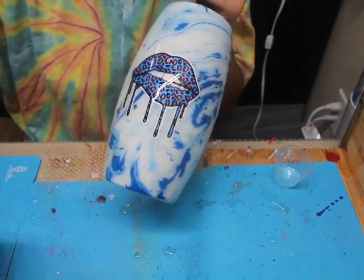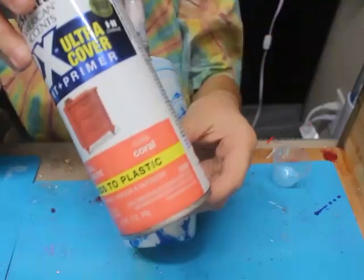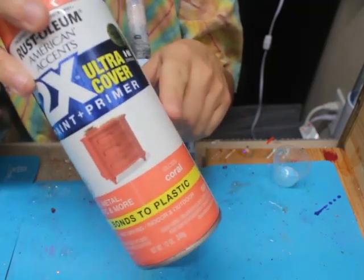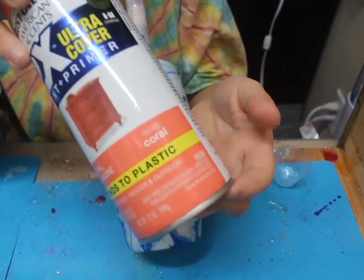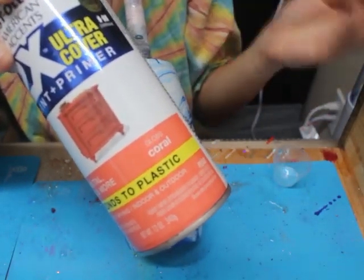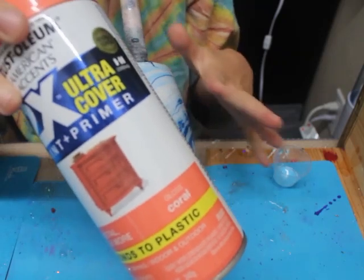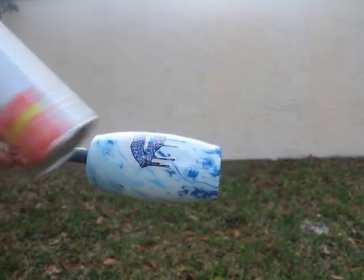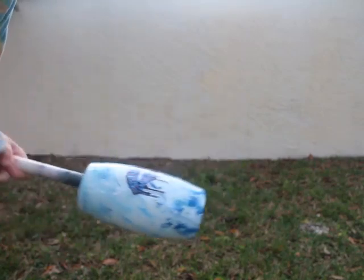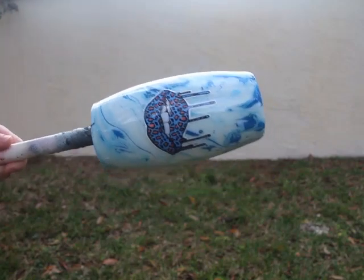The spray paint I'll be using today is from Rust-Oleum. It is a gloss finish and the color is coral. I would prefer a matte or satin finish, but I really like this color so I wanted to use it with this tumbler. I recommend matte or flat because it's just easier for the epoxy to stick to the tumbler, but I have a lot of epoxy and I prepped this tumbler properly, so the gloss should be okay. Make sure you have your spray paint, your Dawn power wash, and your hose ready to go — those are the three things you'll need for this step.